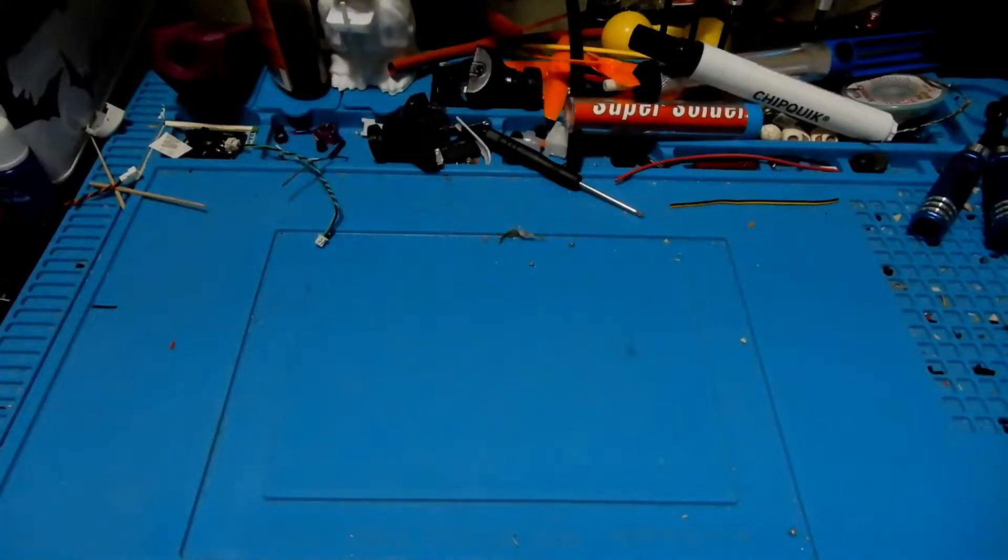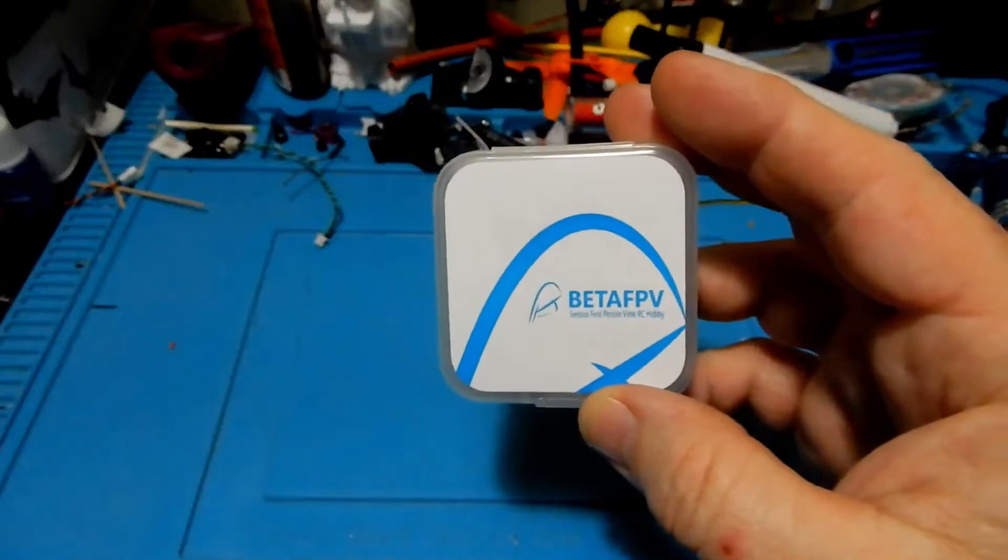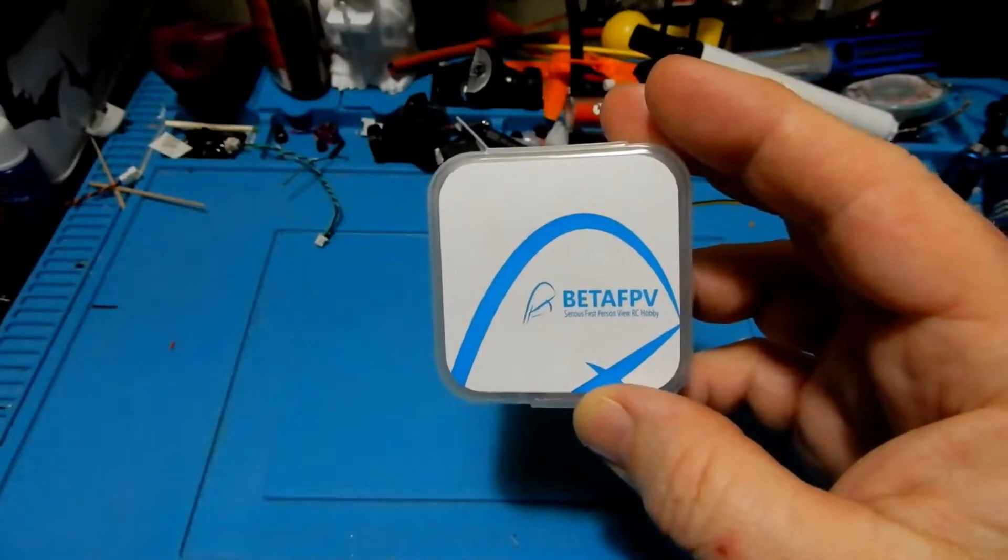Hey everybody, and welcome to Quadcopter Review. I'm your host, Pepe Prons. As always, make sure you look in the upper right-hand corner for our great giveaways, and always subscribe.